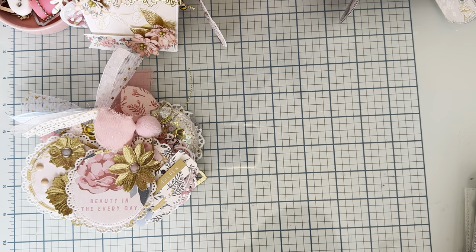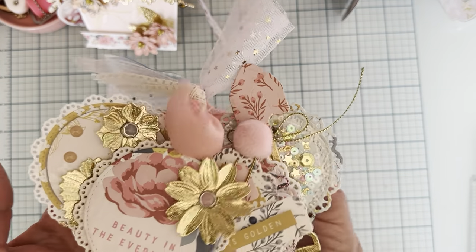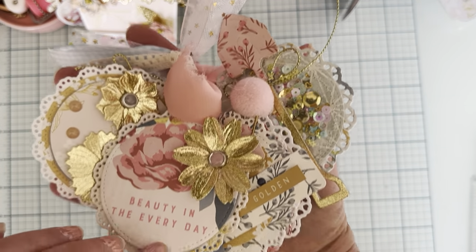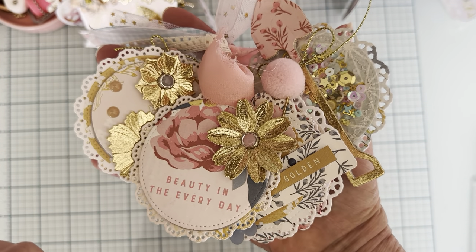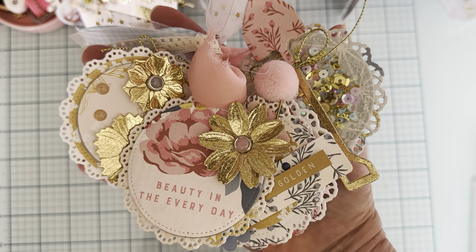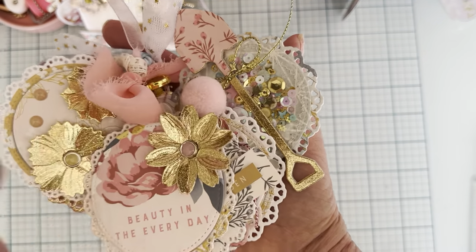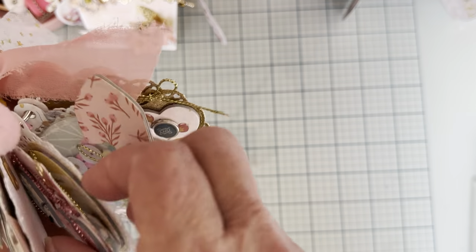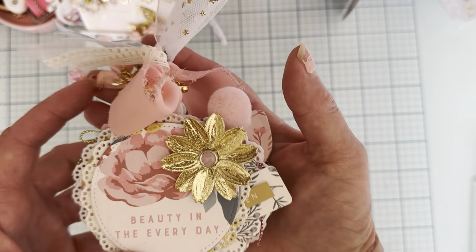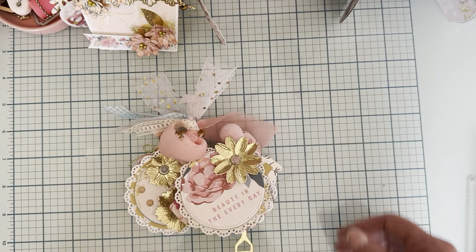I used a bunch of dies — I guess more than I thought I did. I will list all the ones I shared here so you can go check them out. I'll have Erica's website listed, my affiliate link with links to all these products, and my discount code is Polka10 — P-O-L-K-A-10 — which gives you 10% off at checkout. I think it all turned out cute. Let me know what you think. Thank you so much for watching, I'll be back soon. Bye!